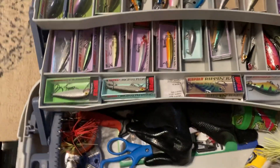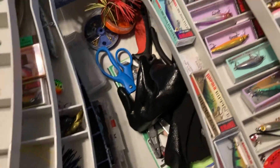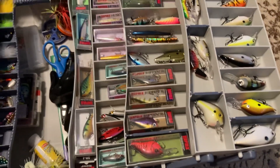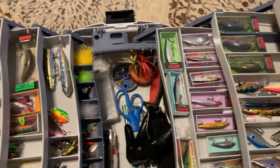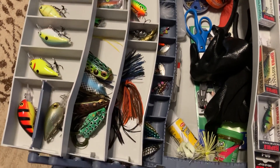There you go — this is my hard baits collection. Let's turn this around so you can see it a little better. This is what I have for hard baits. This is all I used to fish with — I didn't get into plastics until just a few years ago.